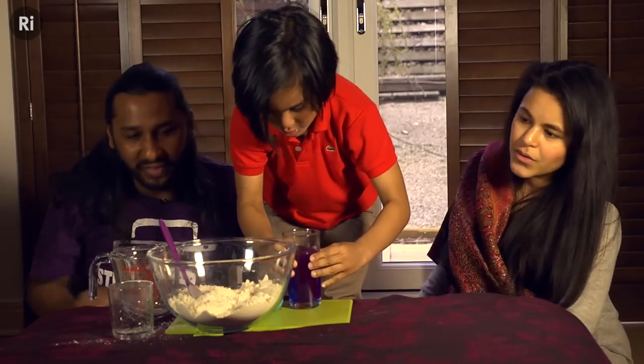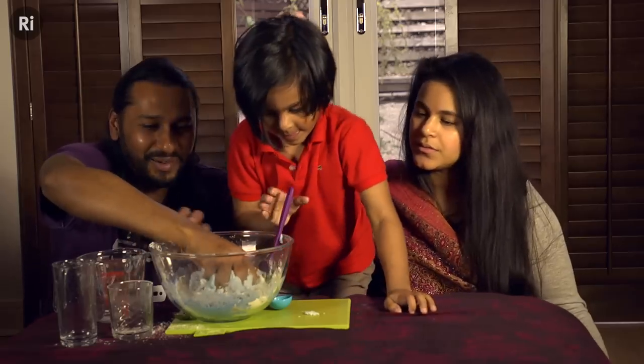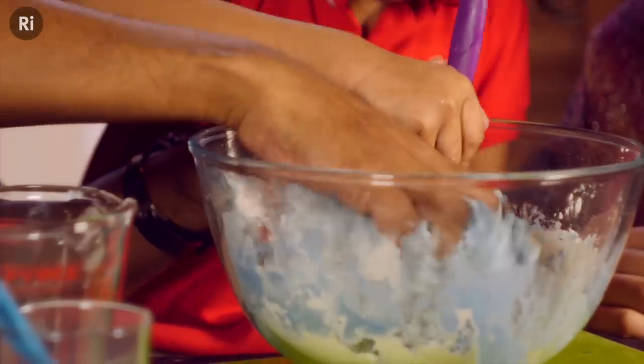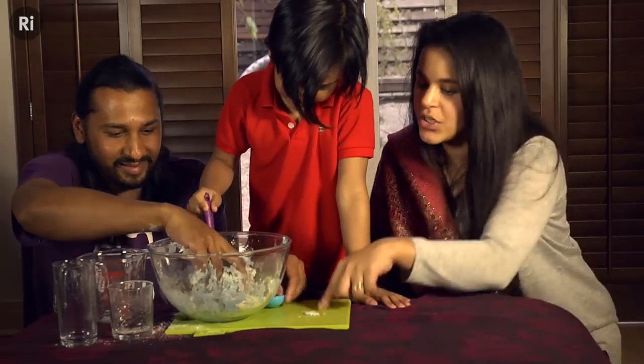Can you put it in there for me please? All of it? All of it, yeah. Oh, it feels so nice. All right, let's see what happens if you take it out of the bowl and put it on the chopping board.